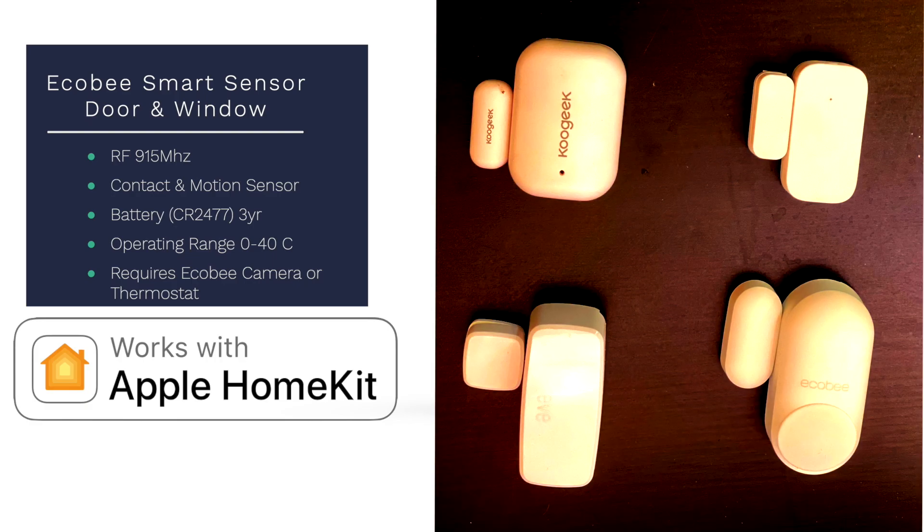From a size standpoint, the Ecobee smart sensor is right in that mid-range — definitely larger than the Aqara contact sensor, but smaller and less chunky than the Koo Geek, and a little bit shorter than the Eve. So it's not going to be too ugly on your windows. The size difference is worth it compared to the Aqara because you get both a motion sensor and a contact sensor — twice the functionality from the same device.